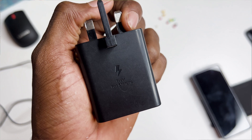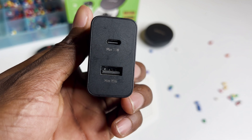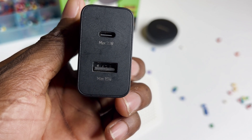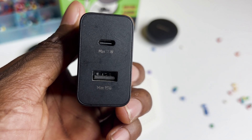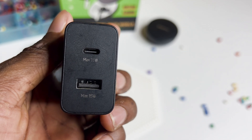I got this Samsung travel adapter which delivers up to 35 watts of power for super fast charging on the C-to-C cable, and up to 15 watts for fast charging using Type-A.